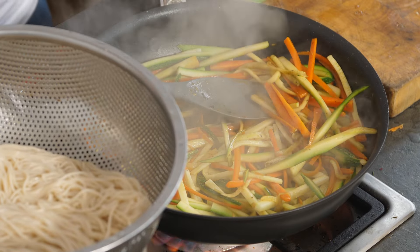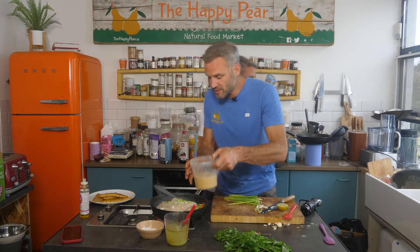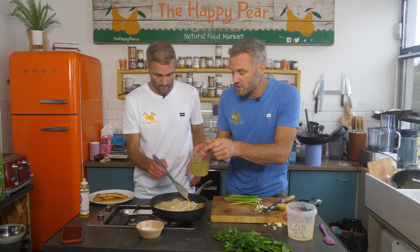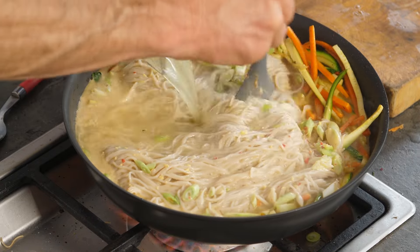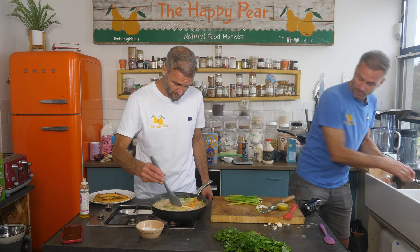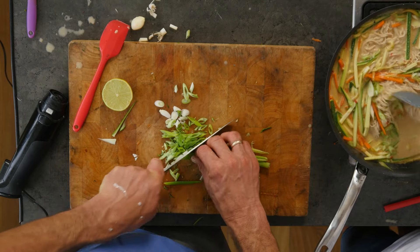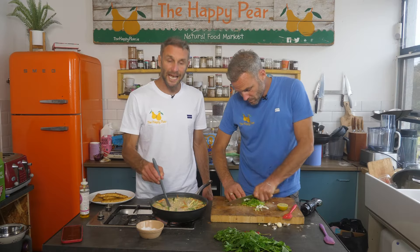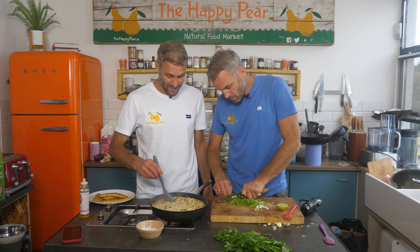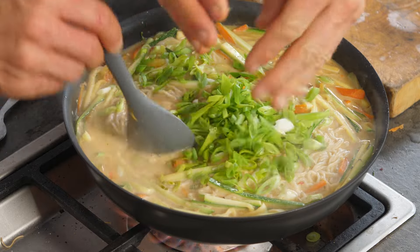We're adding in all our noodles, then the rest of our sauce. This is to be a bit brothy, so I've got 400 ml of veg stock to add through. We've got our tempeh to go on top and a load of herbs as well. Don't feel bound by the veg we've used — these are seasonal for us at end of summer. Just make sure to use fast-cooking veg, not potatoes, pumpkins, or squashes.